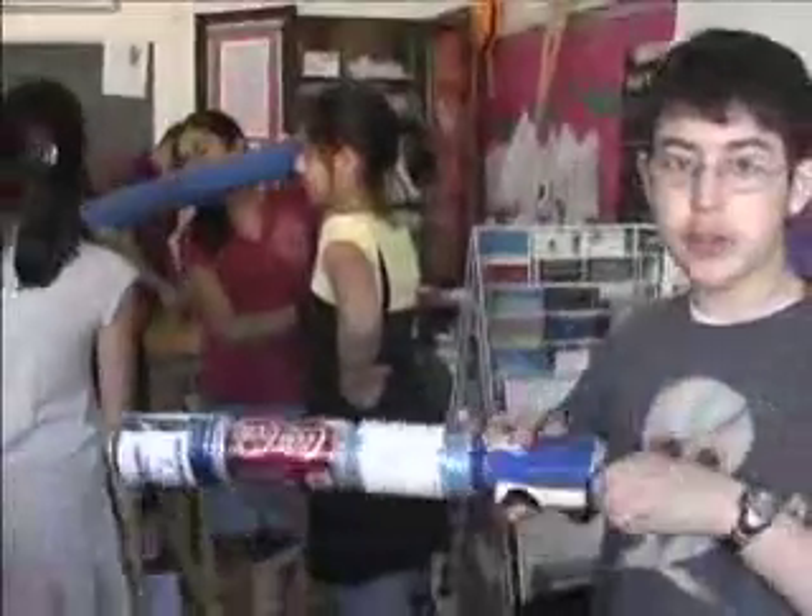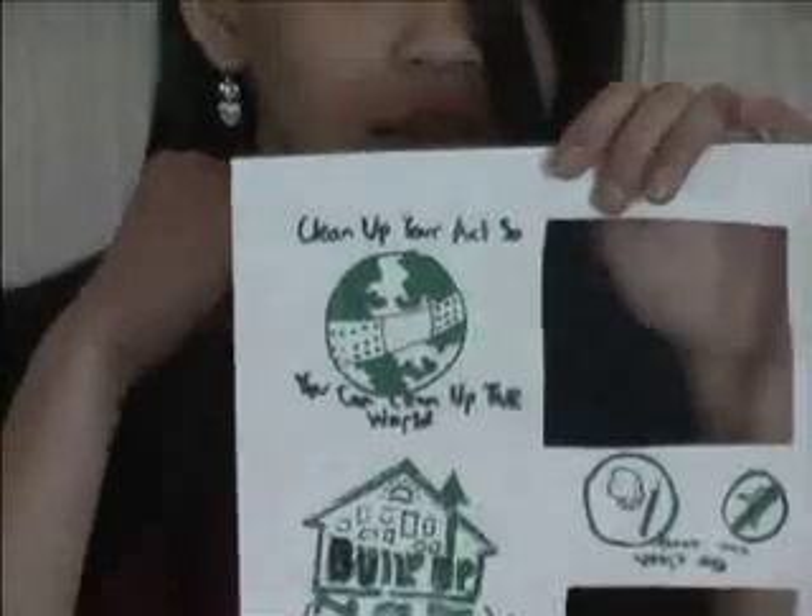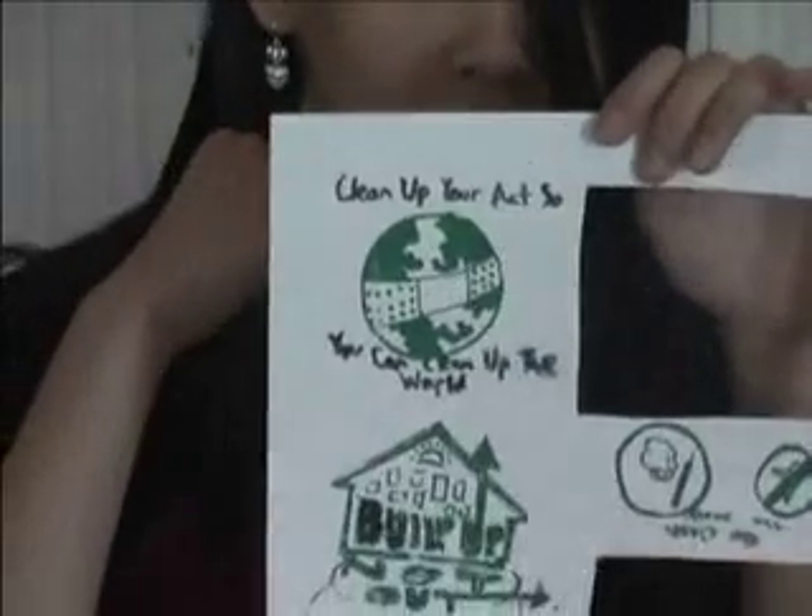The slogans are about our class having to do an Earth Day thing. It's about us supporting Earth and recycling. One was 'clean up your act so you could clean up the world.'